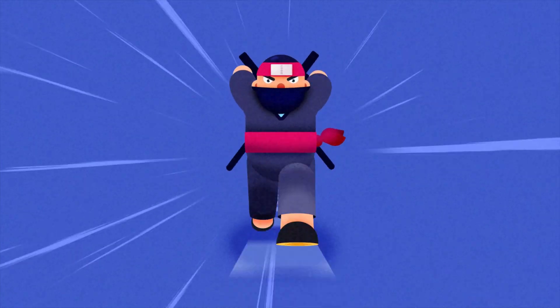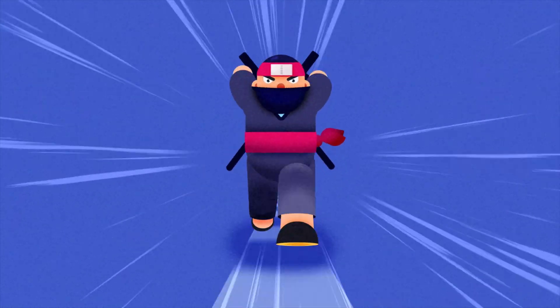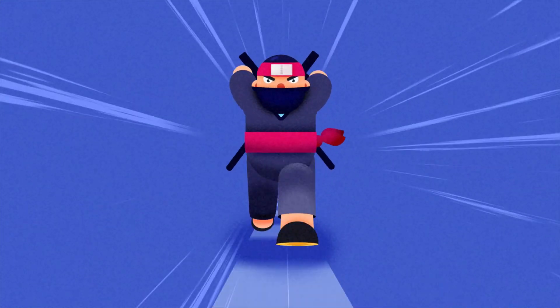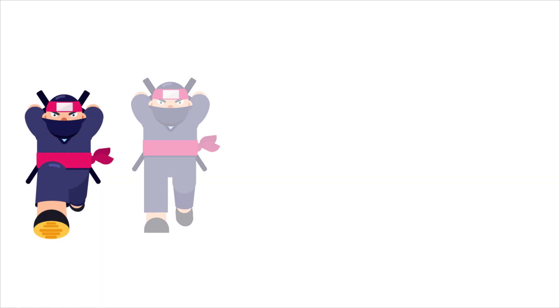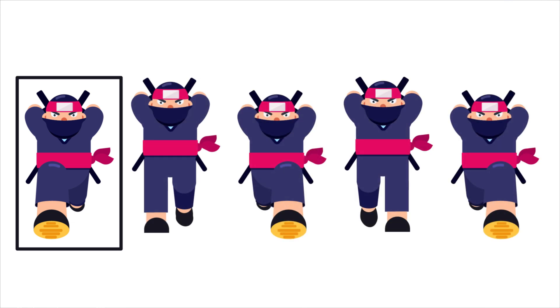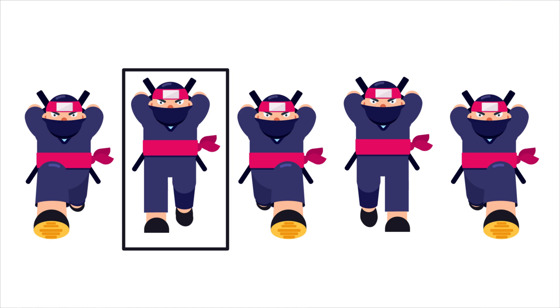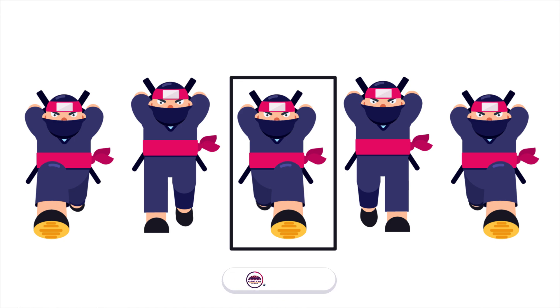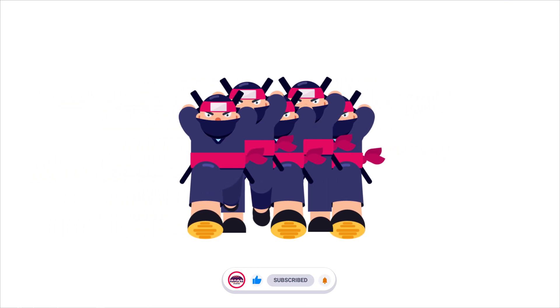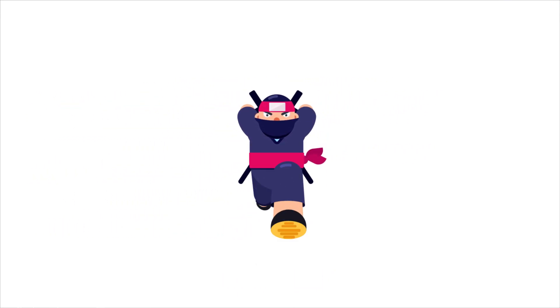Hello and welcome to Purple Pie Studios. In this video I'm going to show you how to animate a ninja run cycle in front view without using any plugin. These are the key poses of this ninja run cycle: the first one is the contact pose, then the passing pose, then the next contact pose, then the next passing pose, and then again the contact pose which completes the whole cycle.